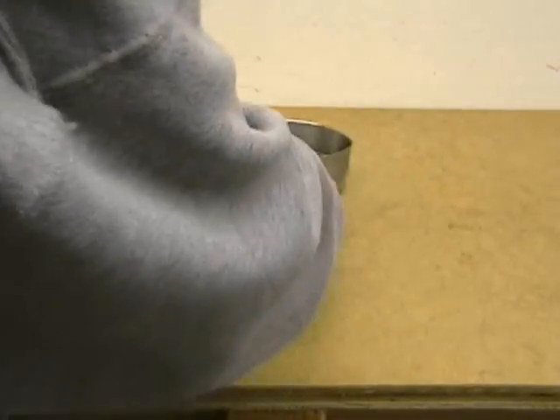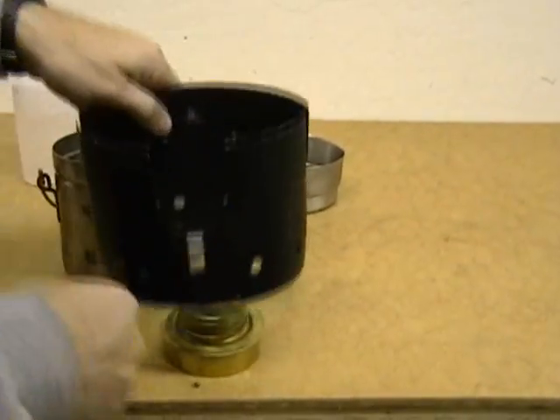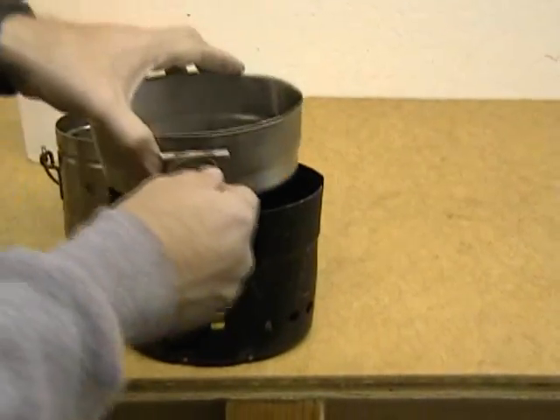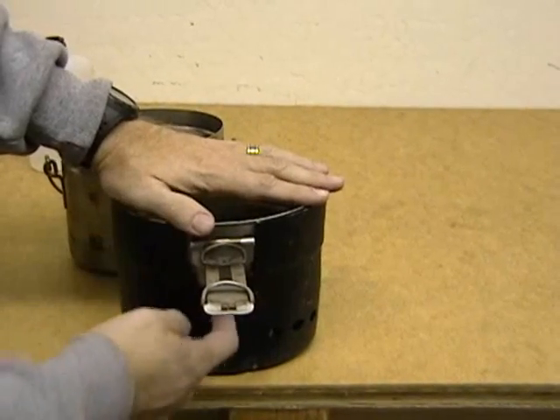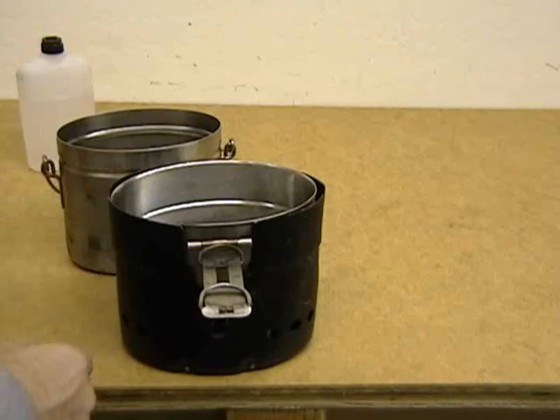When you go to cook with it, the stove uses denatured alcohol. You take the cap off, light it, and put it on — it just fits right down there. The only downside to this is when you're cooking with it, the flames kind of come out and lick over here and they heat this handle up very, very hot.